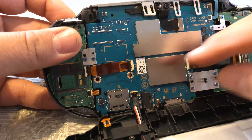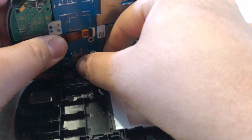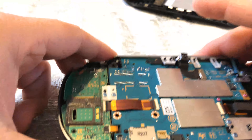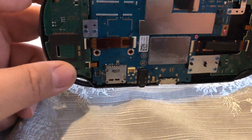Go ahead and remove the screen cable and the battery cable from the back of the Vita motherboard. Once the back is removed, make sure there's no memory card still inserted into the motherboard.